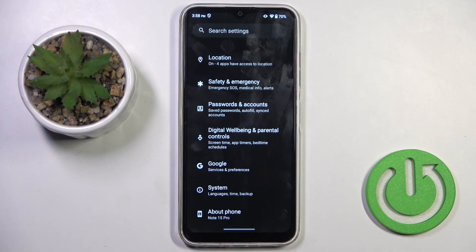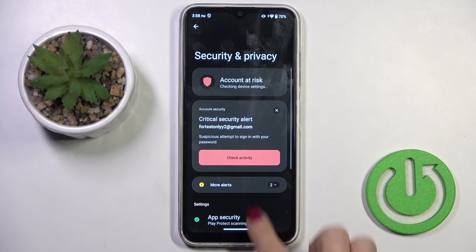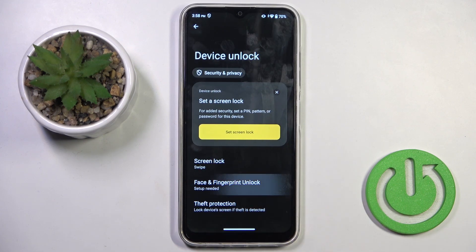First of all, open the Settings, then find and select Security and Privacy. Now go to Device Unlock and select Face and Fingerprint Unlock.